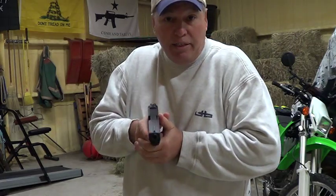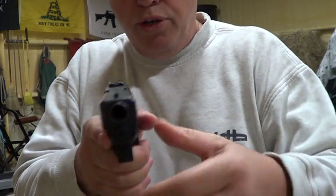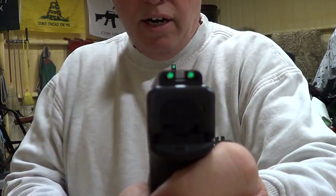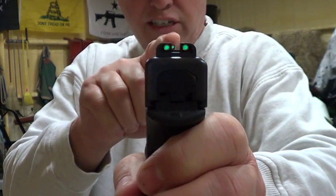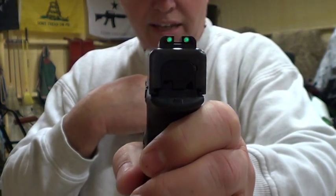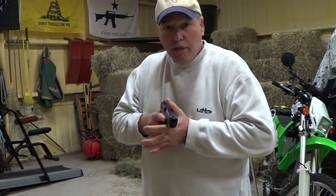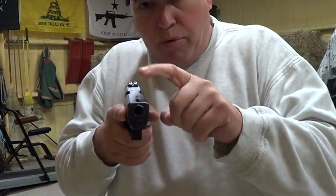The other thing is sight alignment. Everybody's going to tell you to concentrate on the front sight — that's what you want to do when you point a gun. You want that sight alignment to be right there, but the front sight needs to be clear, the target needs to be fuzzy, and the rear sight needs to be fuzzy. That is your typical sight alignment on your guns.